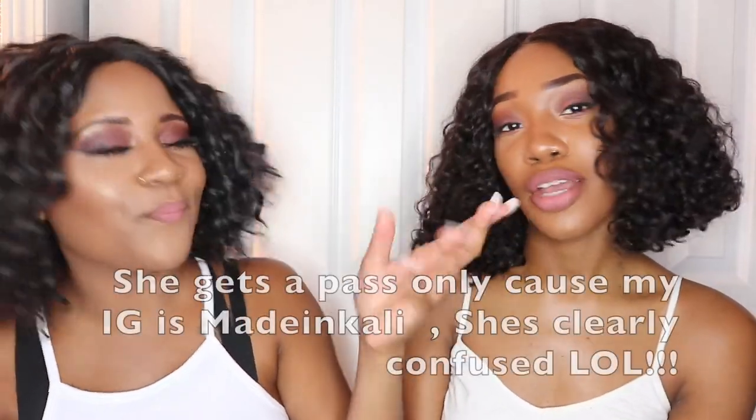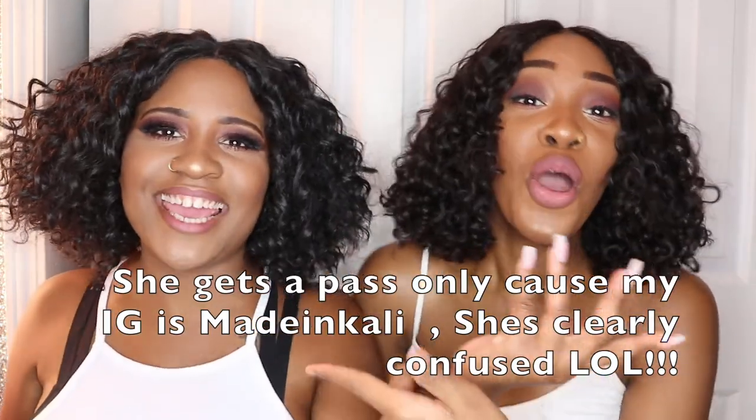The channel name is Kelly Maid — subscribe to Kelly Maid, y'all, and like her videos because why not? She's a bomb. Look at her. And follow her on Instagram too.